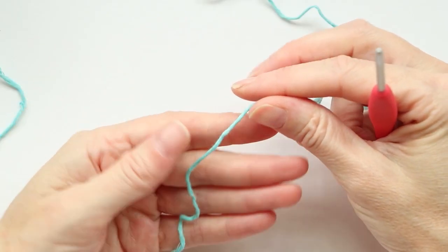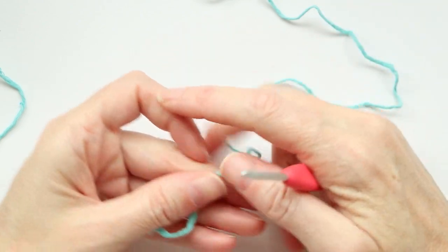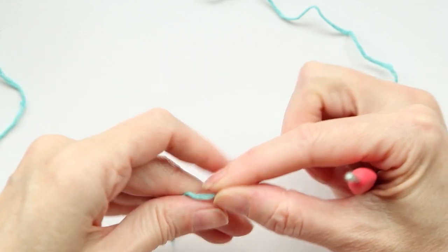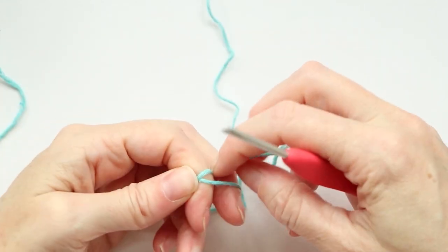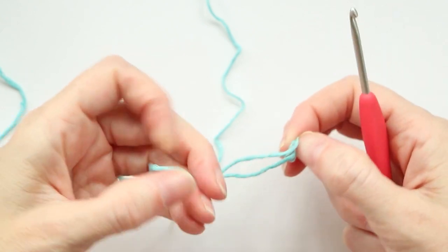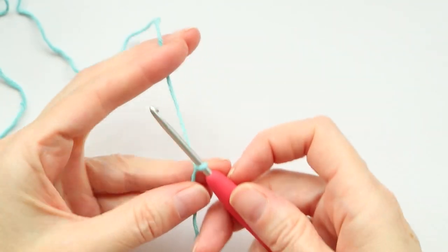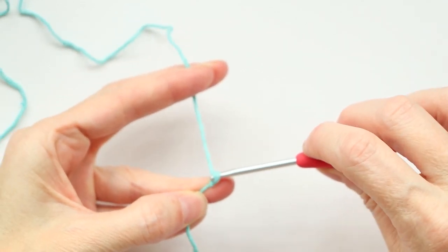We're gonna start by making a slip knot. We don't need that much of a tail — we're gonna work over it and cut it off, so just maybe two inches will be fine. Make a slip knot: I just wrap it around two fingers, then poke the working yarn underneath that loop on the back of my fingers, pull it down, shrink it, and put it on my hook. Then chain four.